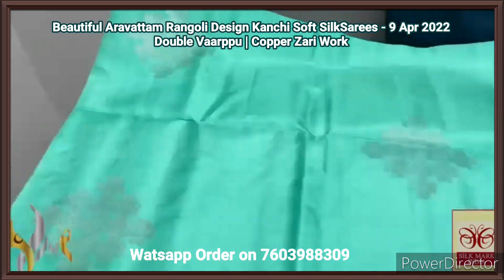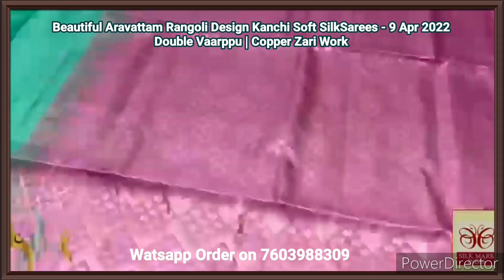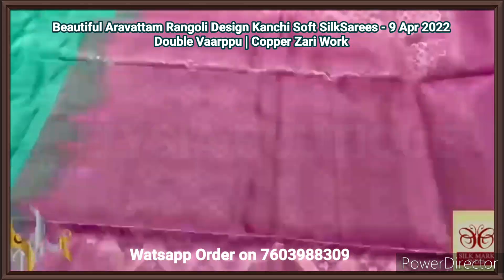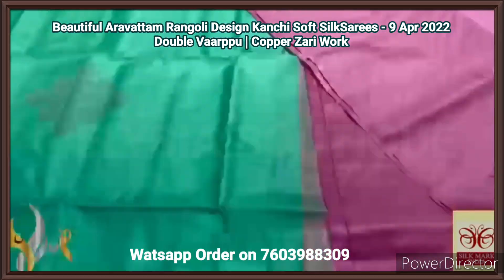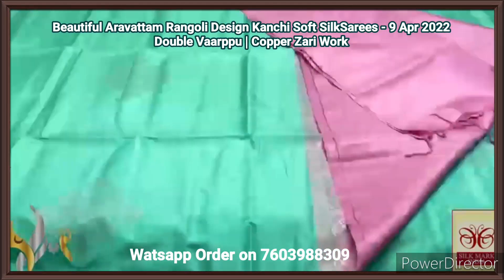Very elegant buttas, borderless concept. We have a contrast pallu in light pink — almost a baby pink shade — with the same zari tone colour, fully weaved in the pallu in a zig zag pattern, and a plain blouse piece in the pallu colour. It is a very beautiful pastel combo, completely handcrafted with authentic silk.